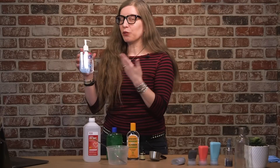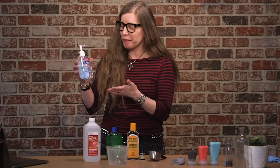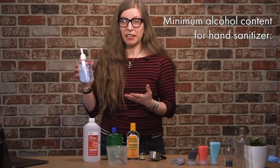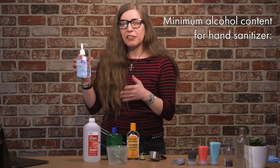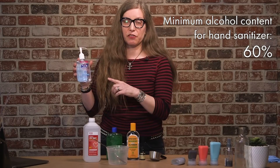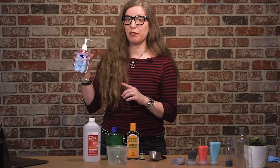This is an example of a commercially available hand sanitizer. According to the CDC, for a hand sanitizer to be effective against viruses it needs to be at least 60% alcohol, and this one is 70%, so this is a good bet for keeping yourself safe.